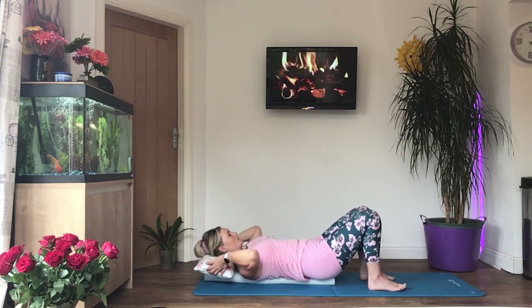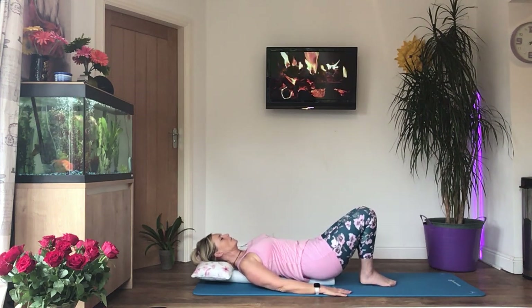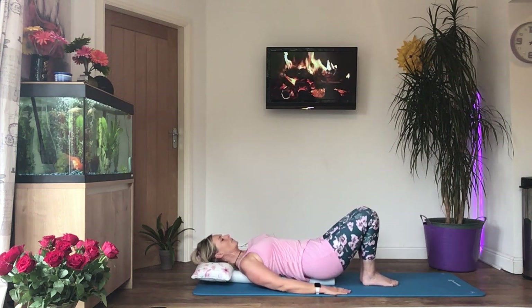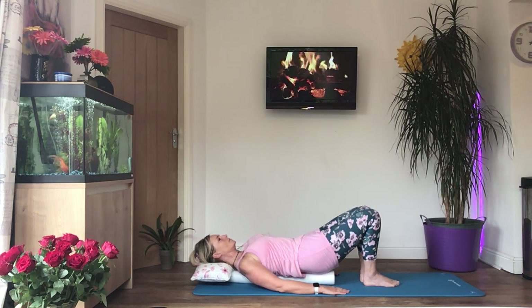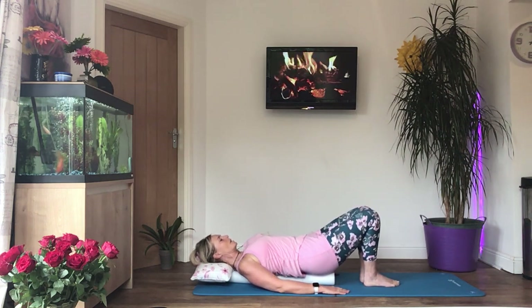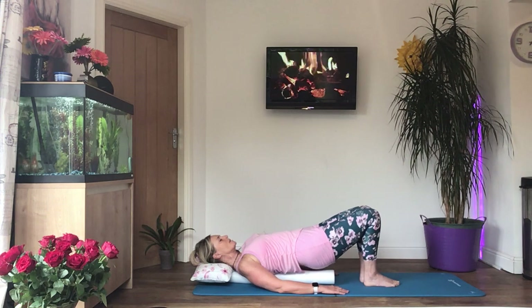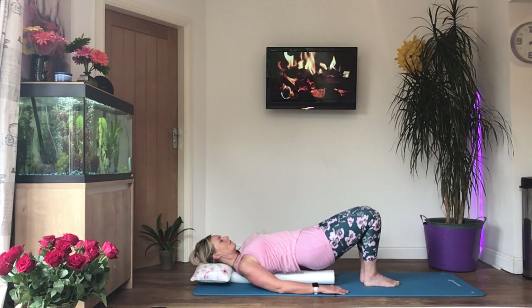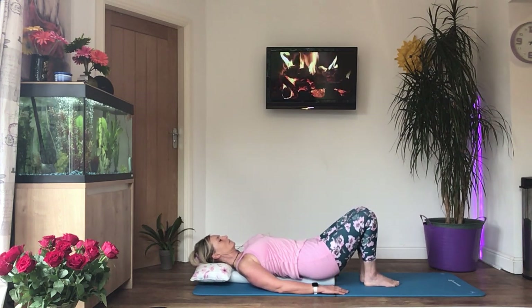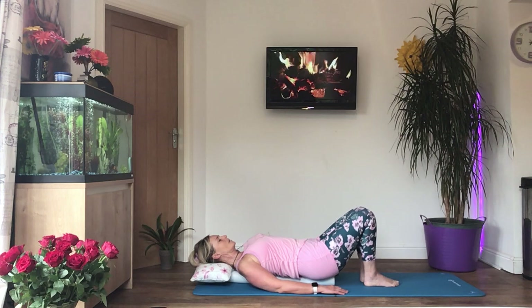Okay, we're going to do bridging now. Get your head comfortable — keeping your head on the pillow, hands on the floor palms down, bring your feet and knees together, and we're going to curl the hips and the bottom off the floor. Breathe in, tense the tummy, engage the core, and then slowly lift your bottom and hips, curling one vertebra at a time — not coming up in a straight line. Try to squeeze your knees together as you lift, imagining you're squeezing something between your knees. Breathe out as you lift, breathe in as you go back down.